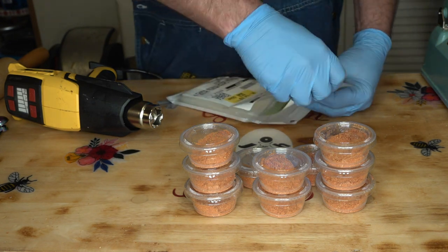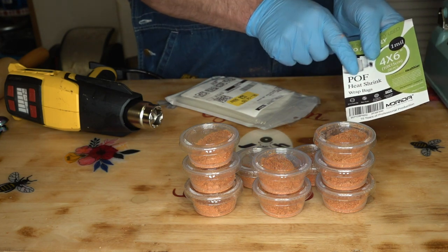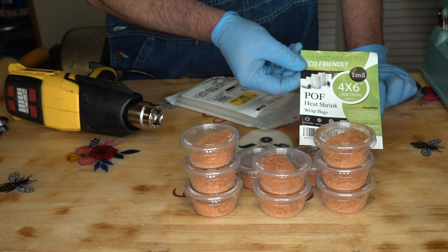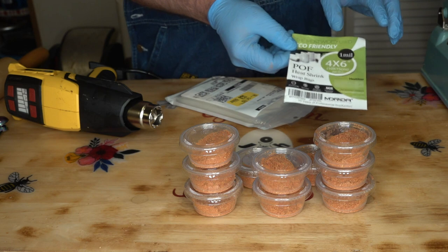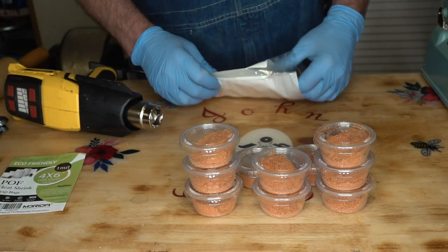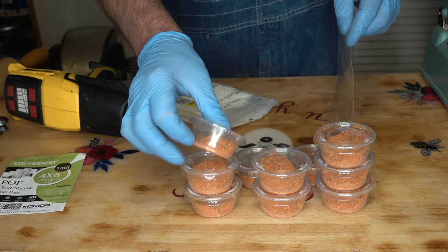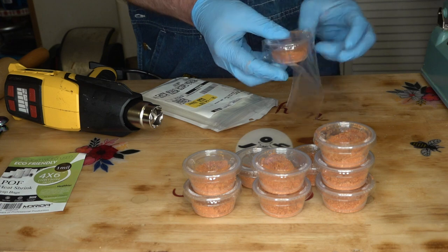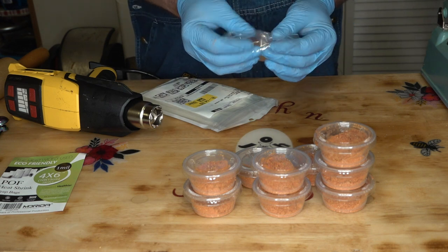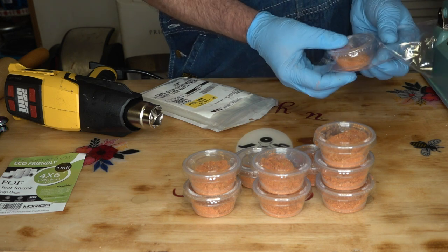One of them is a POF type. POF means it's food grade — it'll say food grade on there. I've got these listed in my Amazon store, but just make sure you get the POF. You don't want the plastic ones because they are not food safe — the POF is food safe. These are four by sixes. I know this is a lot of extra work to do it this way, but I just think it would be nice to have a little tub to dip my shrimp in.